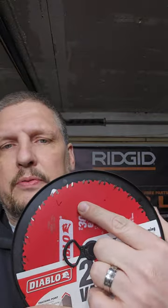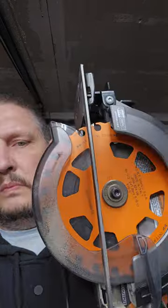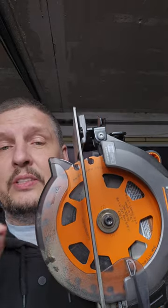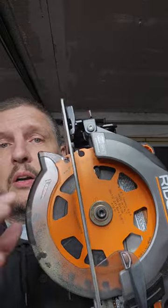While Diablo makes great blades — no one will ever argue with that — it doesn't allow for a lot of air to flow through here because these vents aren't very big. Whereas these vents are huge. These wells here are huge.